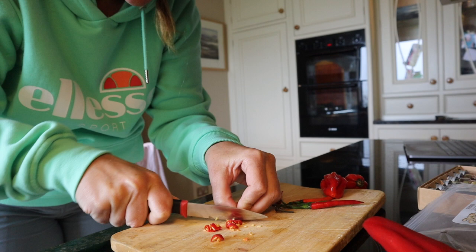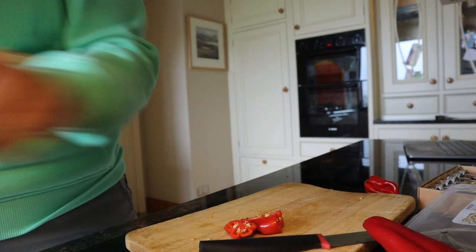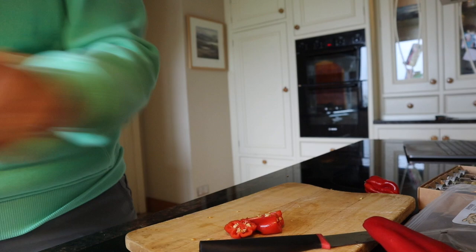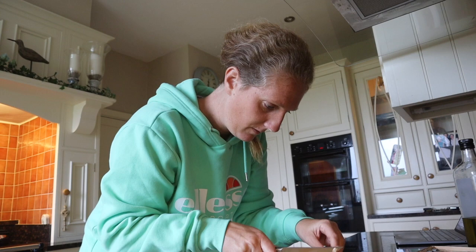I'm going to keep the seeds, as I find the last chicken curry I did wasn't very spicy — even my family agreed. So I'm going to keep the seeds this time. I don't know why, but whenever I see a recipe with garlic and it says one clove or two, I always add like three or four. I love garlic — the more garlic, the better.